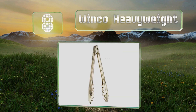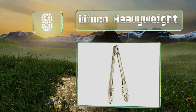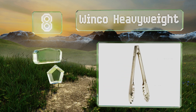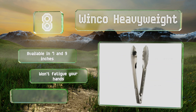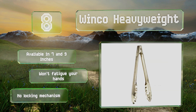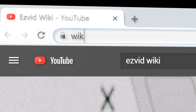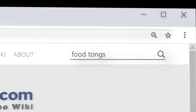Coming in at number 8, if you've ever worked in the back of a restaurant you'll almost certainly recognize the Winco Heavyweight. They're the industry standard in part because they're so simple and reliable, and due to their budget-friendly price. They're available in 7 and 9 inches and won't fatigue your hands, however there's no locking mechanism.